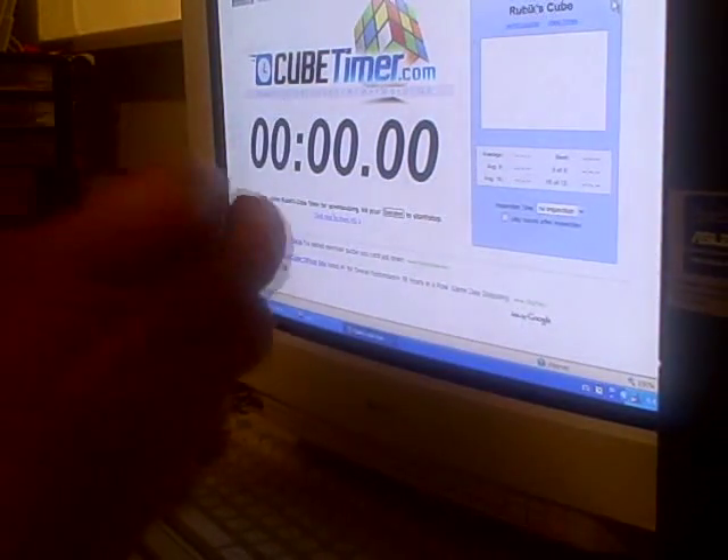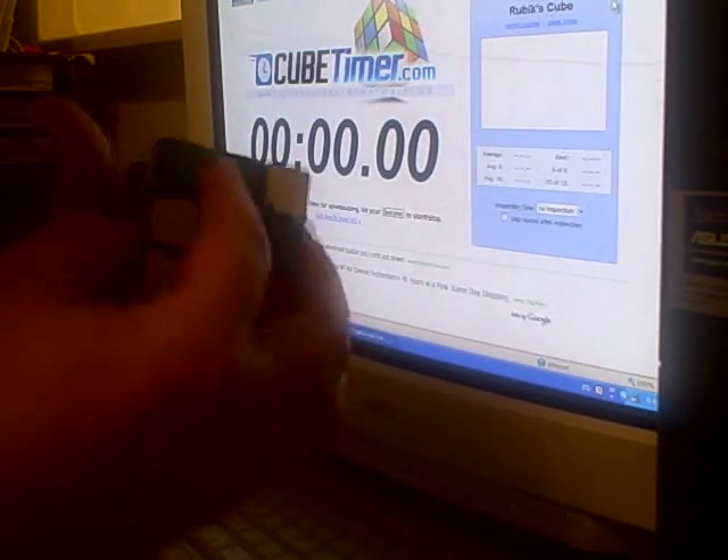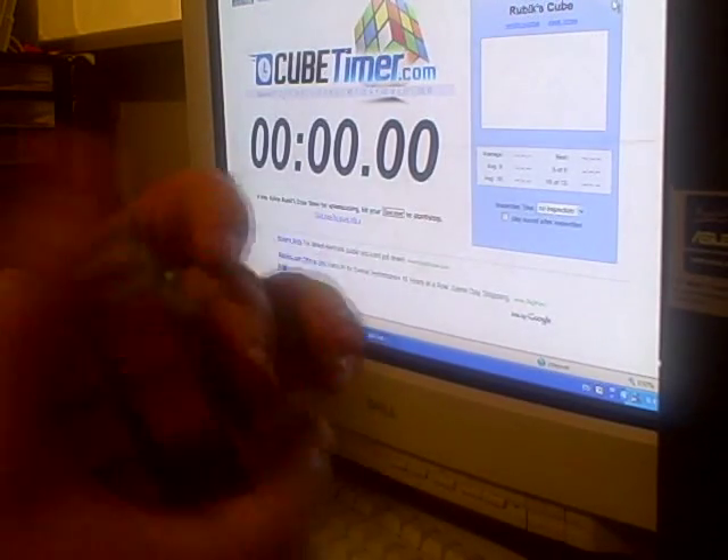This is Anthony Snyder, and I'm going to demo the Snyder method for solving Rubik's gears. First, I'm giving myself a nice mix. Let's see if I can get a better position here for the camera.